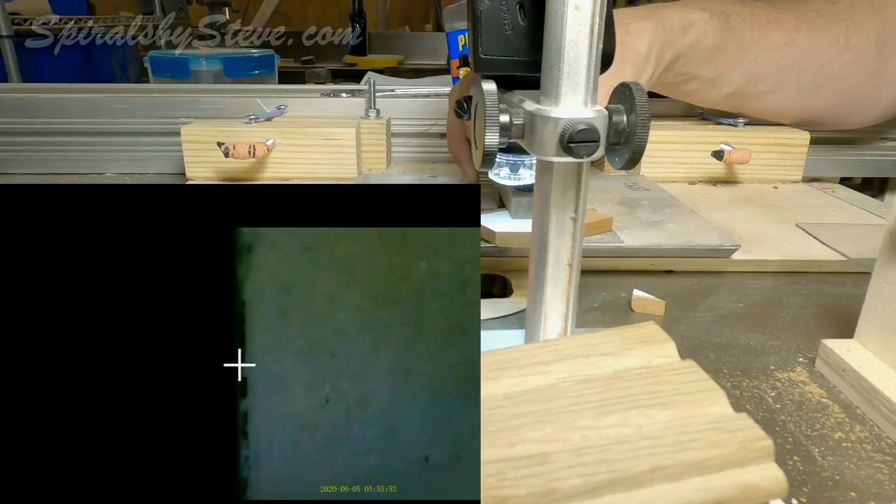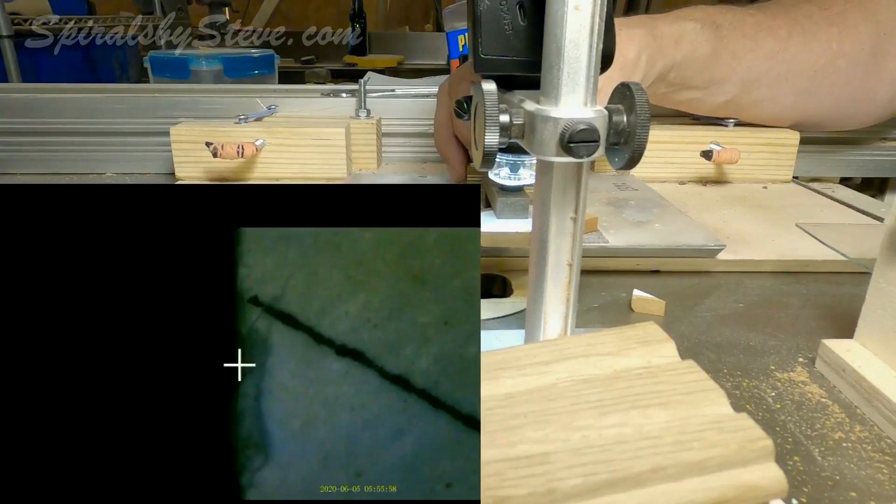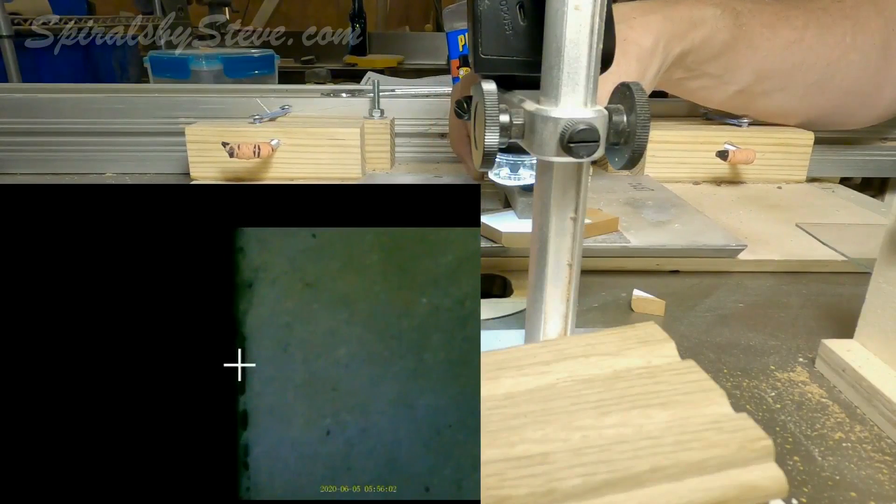After the cut is made, we can look at the cut and see little bits of ink or toner where the saw blade cut right down along the line.